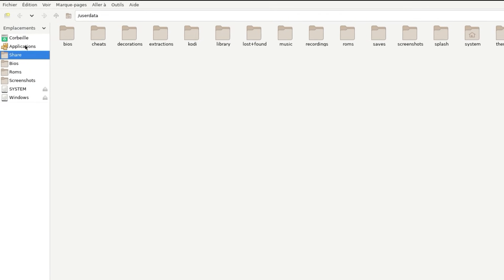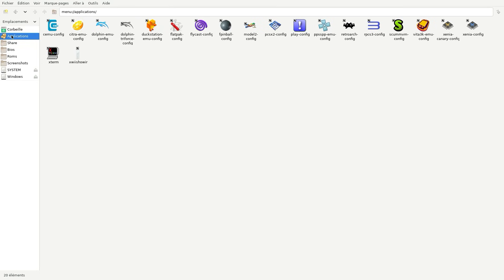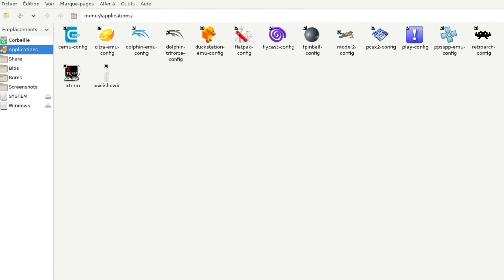Maintenant, il suffit de se rendre dans Applications. Comme vous pouvez le voir, de nombreux émulateurs sont installés, mais aucune trace d'un émulateur Switch. Maintenant, cliquez sur l'application Exterm.